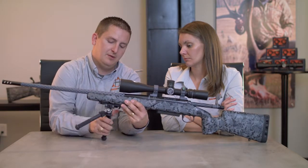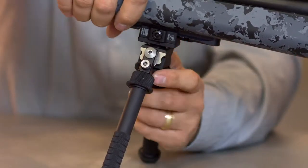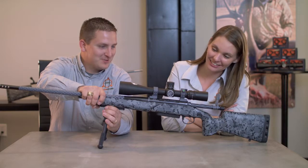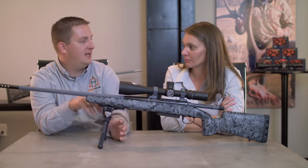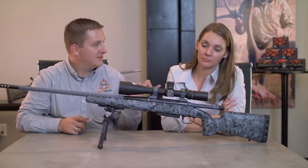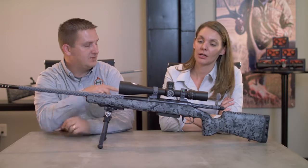They've also got multiple leg positions and a little wing nut right here that lets you adjust the tension. There's a built-in level with a pivot, so you can see the level and get your gun level. What's cool is that from a natural position, without being too tight, it holds tension. So I can get level, set my platform up, look at an animal or a target, and know that when I return back my level is still going to be on.